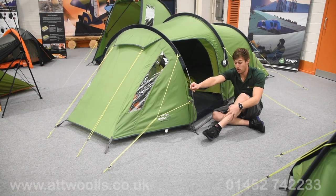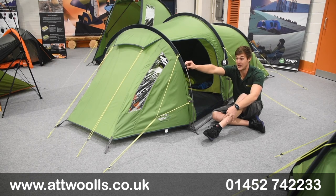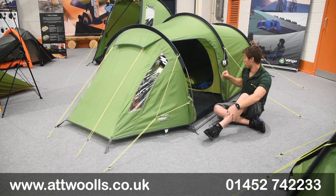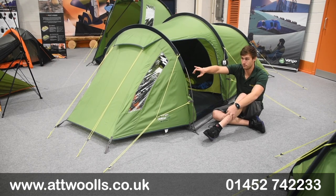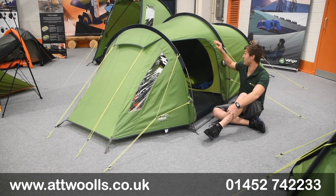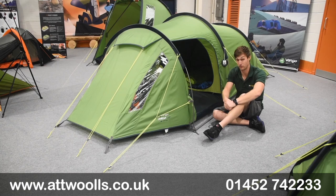You've got aluminium poles so it's really quite nice and strong. It's colour coordinated as well, so you've got little tabs located to show you where poles are meant to go before you actually feed them through, so you don't get it wrong.